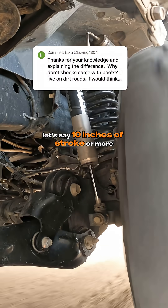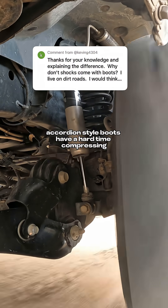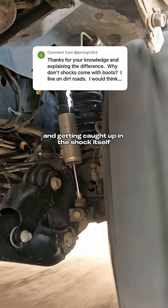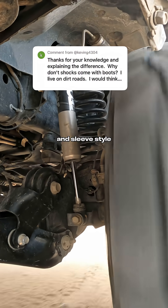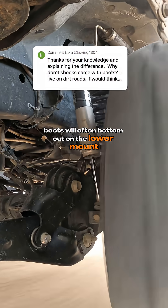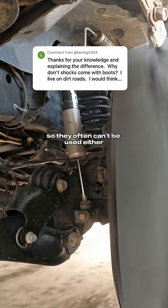When you have shocks that have, let's say, 10 inches of stroke or more, accordion-style boots have a hard time compressing without folding over on themselves and getting caught up in the shock itself, tearing and maybe limiting travel. Sleeve-style boots will often bottom out on the lower mount on shocks that have really short compress links, so they often can't be used either.